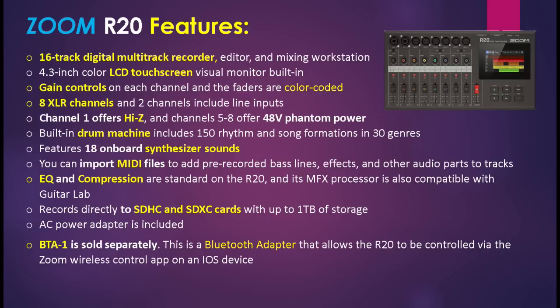Channel one offers high-Z, and channels five through eight offer 48V phantom power. A built-in drum machine includes 150 rhythm and song formations in 30 genres, and the unit features 18 onboard synthesizer sounds, so you can plug a USB MIDI keyboard into this device and trigger synth sounds that way. You can also import MIDI files to add pre-recorded bass lines, effects, and other audio parts to tracks, making it compatible with other hardware digital recorders that let you export tracks.